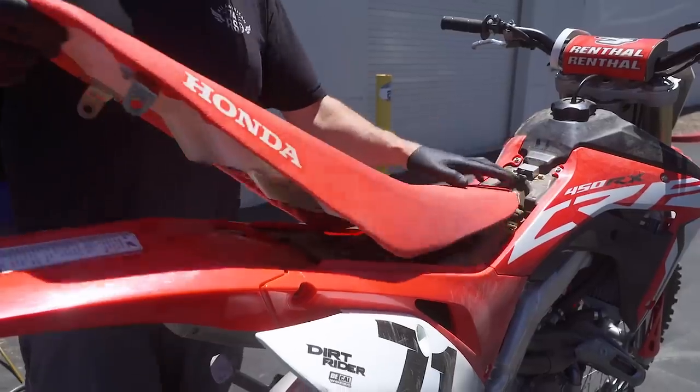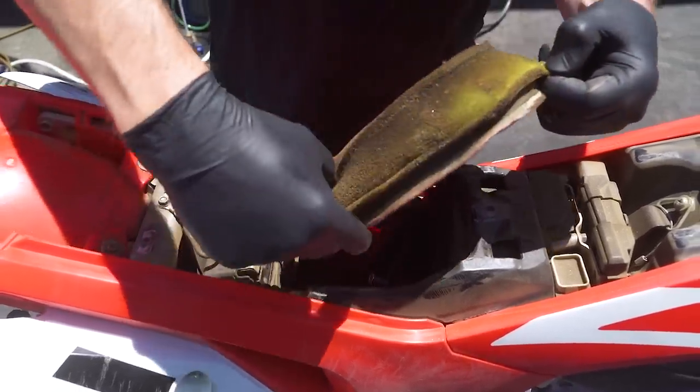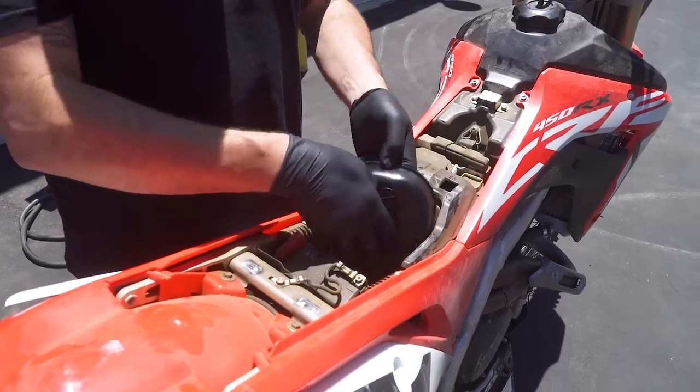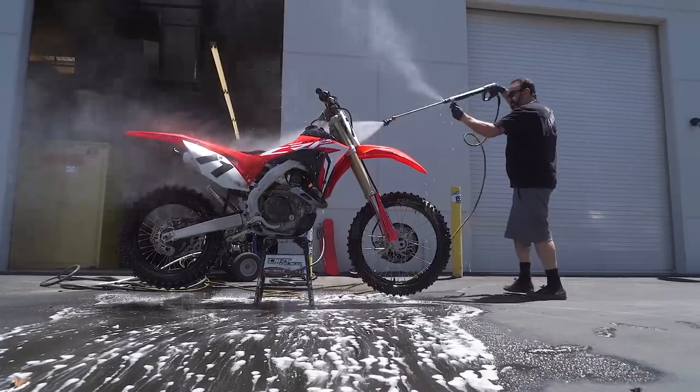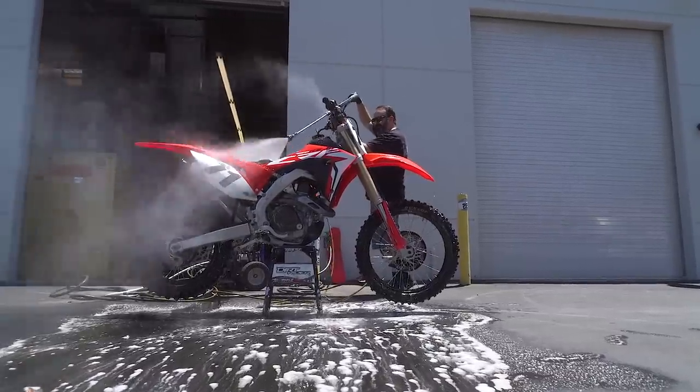Your filter is dirty after a rad weekend of shredding the trail with the crew. So where do you start? Number one, open the air box and pull the filter out. Make sure if there are any large clumps of dirt, they don't make their way into the air boot as you pull the filter out. A vacuum can be your friend here. Once the filter's out of the bike, use the filter cover to close up the air intake. Then wash your bike — this will make life easier when you reinstall the filter.